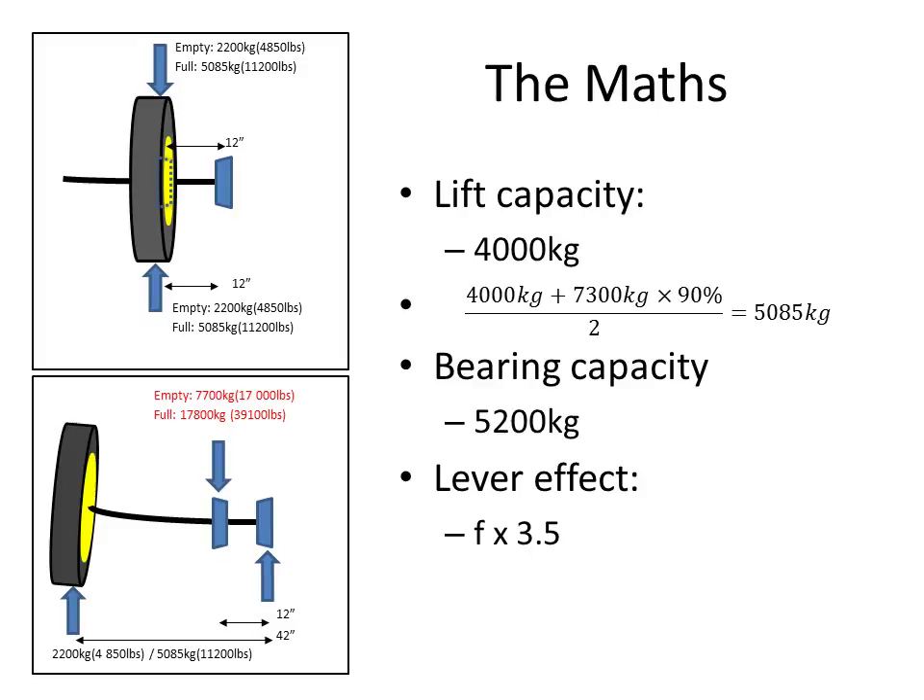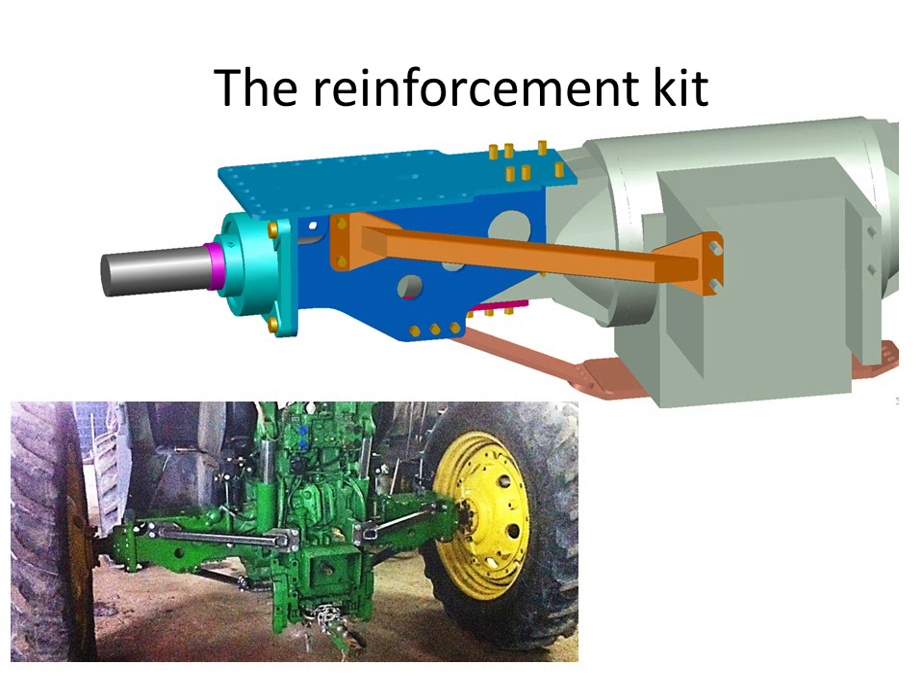But with the lever effect — when we push the wheel further out — we increase the force on those bearings by about 3.5 times. So from 5 tons, we go to nearly 18 tons. And this is what we see: on the bottom left picture, at full capacity, we're reaching 17.8 tons — near 40,000 pounds. This is way beyond the capacity of the bearing. This is why I've decided to design a reinforcement kit.